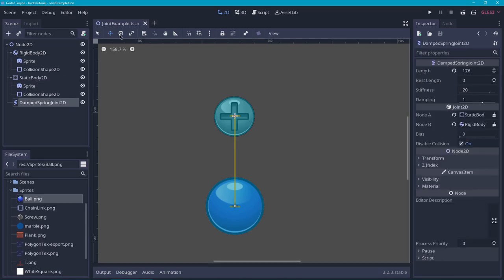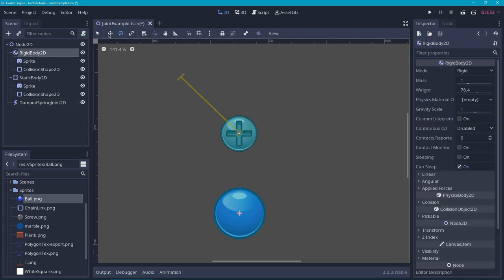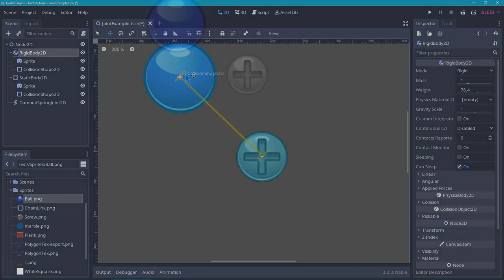If we run this, you will see that it bounces a little. To make the motion a little bit more clear, let's rotate the spring joint and then move the rigid body to the end of the spring joint again. You will see that the motion is much more pronounced.